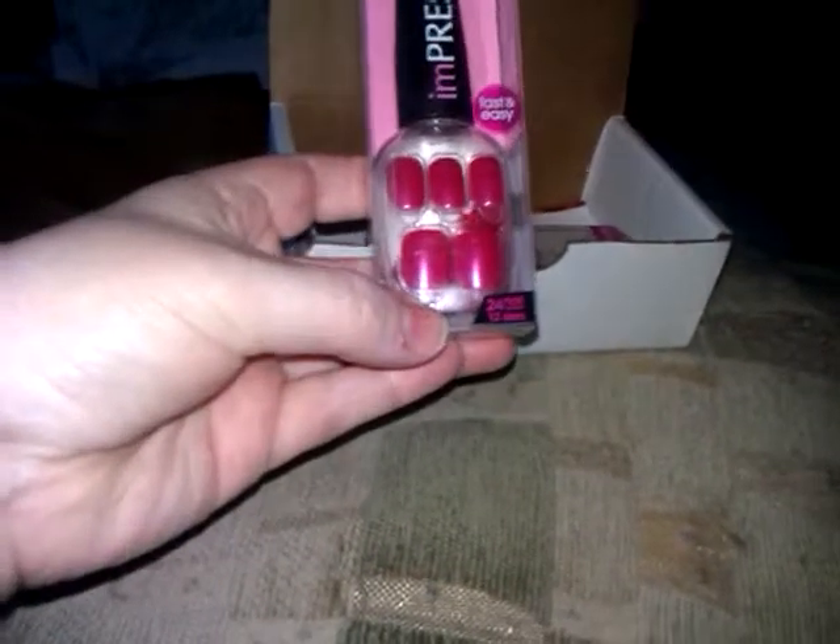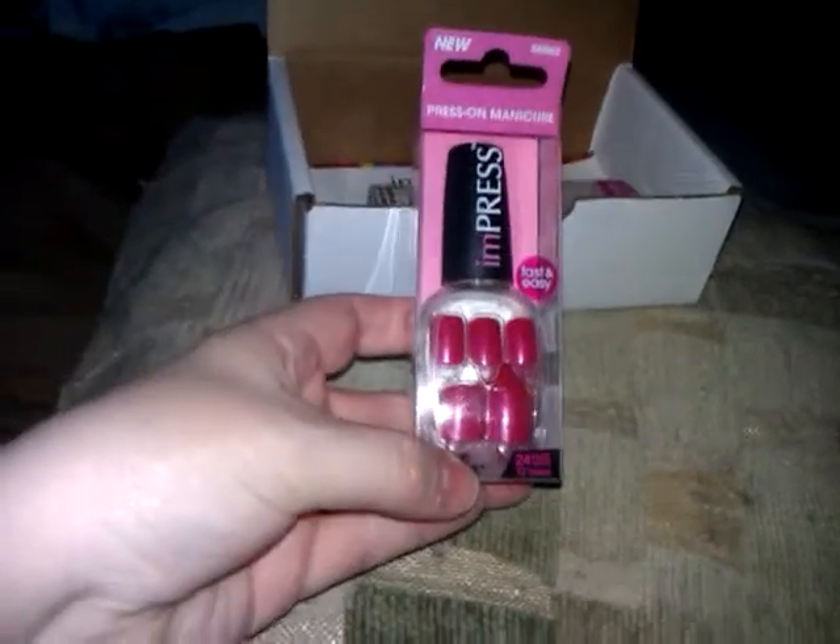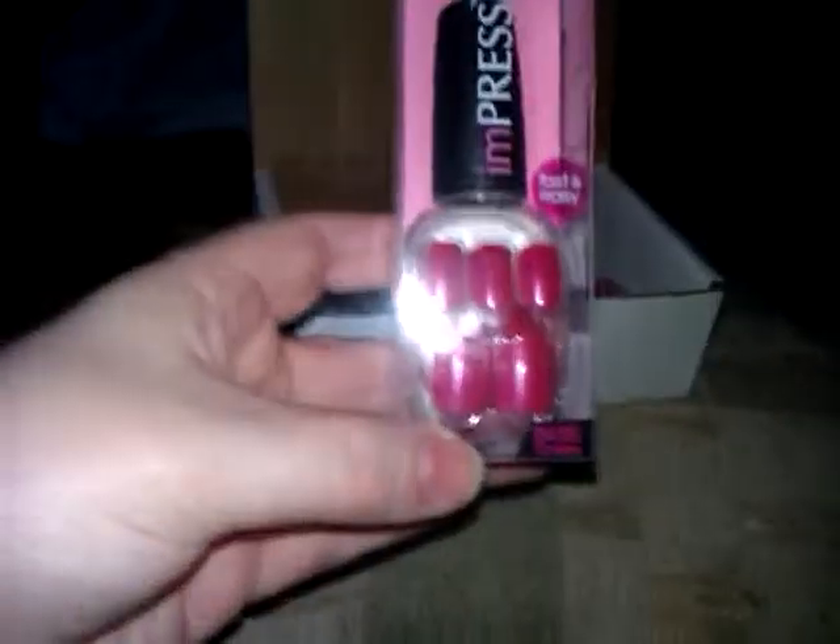What do we have in the box here? So, it's Press-On Manicure by InPress. Fast and easy. And look at how cool it is — it comes all in a nail polish bottle.